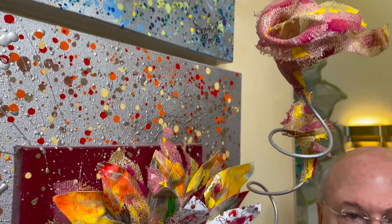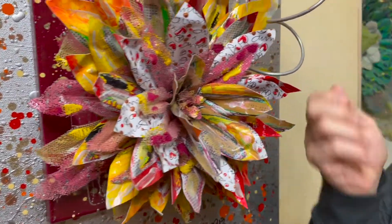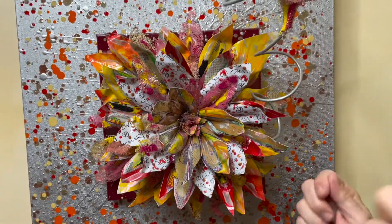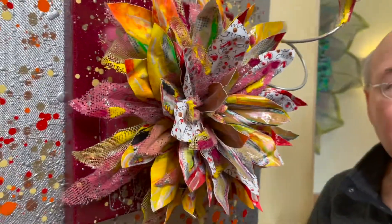This gives me the opportunity to layer all these pieces, cut them out, glue them together, and develop a third-dimensional photograph — a photo sculpture.